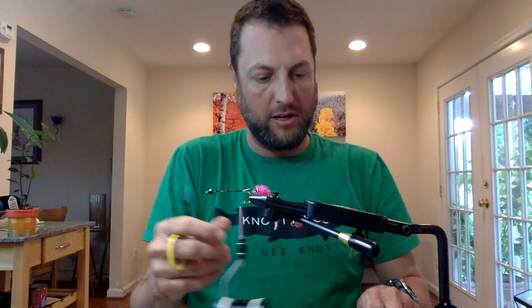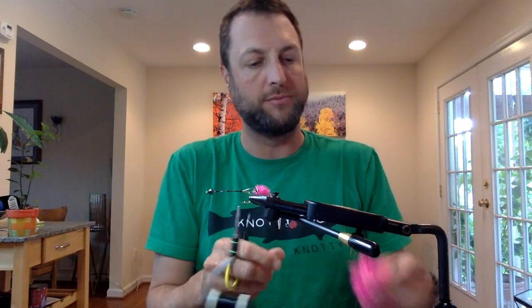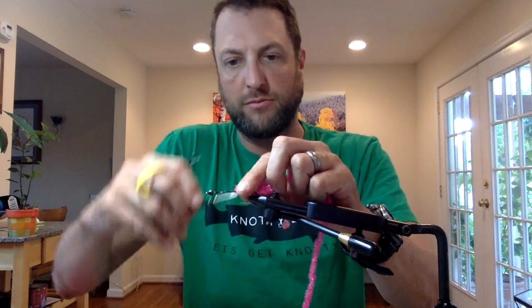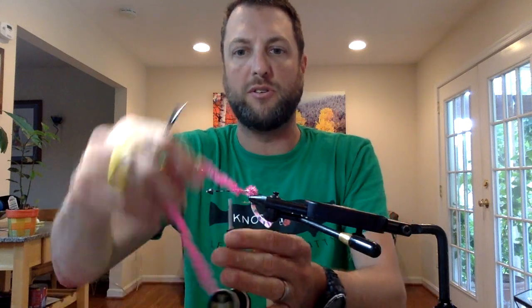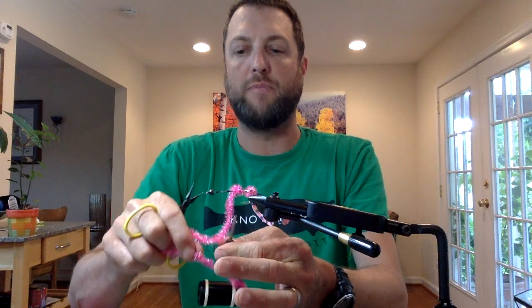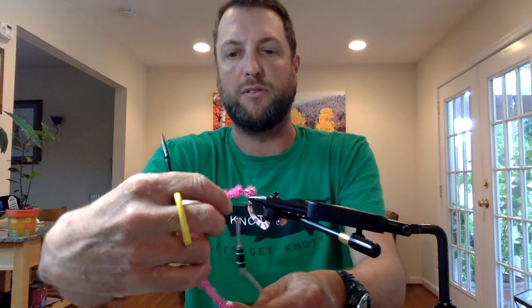I'm going to do a ball of Crystal Flash Chenille. I was tying intruders and I've always wanted to tie an intruder bass fly — I came up with this first and then the Hula Girl second. Now if you're using a right bobbin, it's going to get tangled when you're wrapping, so be careful.